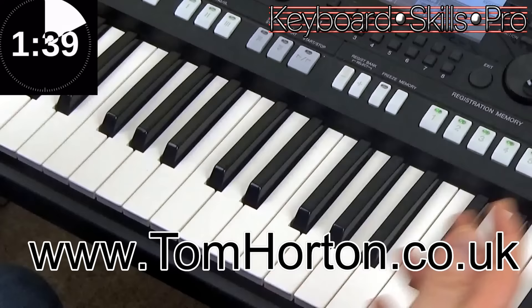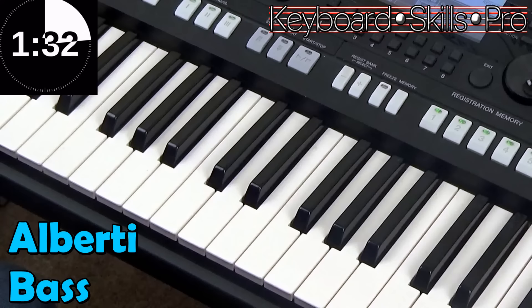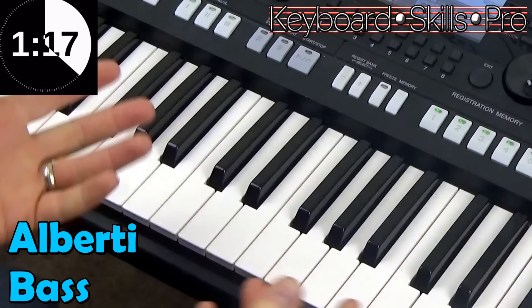In this two minute tip, as it's Tuesday, we're going to show you and tell you about Alberti bass. Now a lot of people don't know the phrase Alberti bass — it was invented and popularised by a guy in the old days called Mr. Alberti, and it's a common staple of classical piano music for sure.